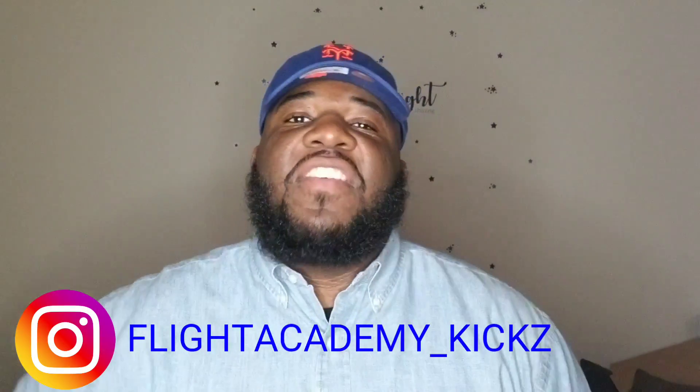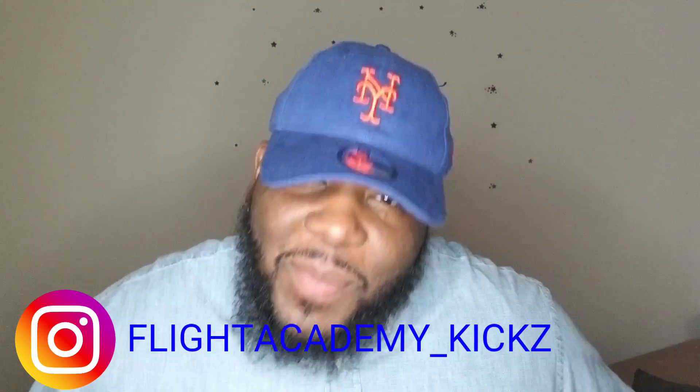Flight crew, what's good? It's your boy Fight Academy Kicks, aka Pastor Flight, aka Lex Luba — call me what you want, but just don't call me bro. I'm back with another video. We're doing an early review and, no pun intended, I stepped out my element just a little bit on this one to give y'all a different sneak review on something different.